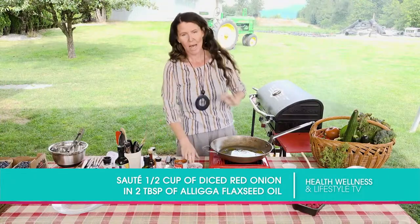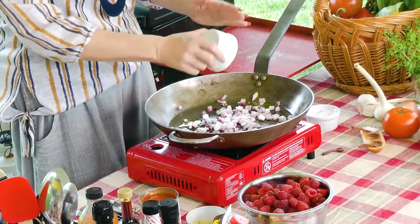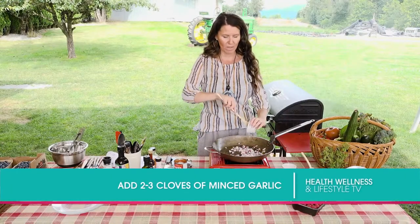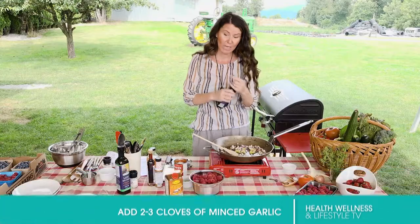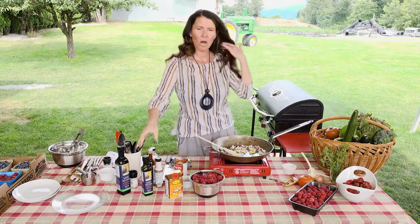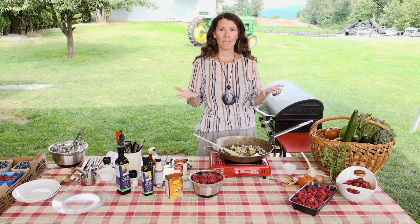We'll throw in a half a cup of red onion, and we're going to put two cloves of minced garlic as well — maybe closer to three because I love garlic so much. One of the things I love doing in season is using all the fruits and vegetables that are in season, raspberry being an amazing one.